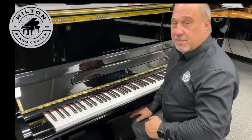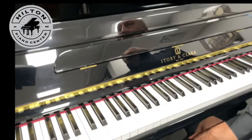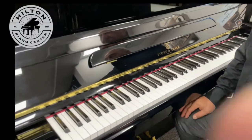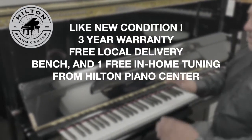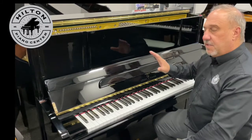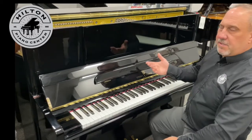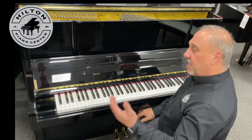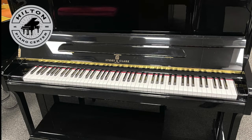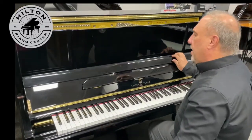We can put these kits in for around sixteen to seventeen hundred dollars in any piano, but it's included with this piano and it was done at the factory. This is a great buy because it's used and in like-new condition — it has virtually zero wear on it. We're going to guarantee it for three years even though it's used. It's maybe ten to twelve years old. It's in excellent condition, sounds good, it's a tall piano, and it's got a great bass.